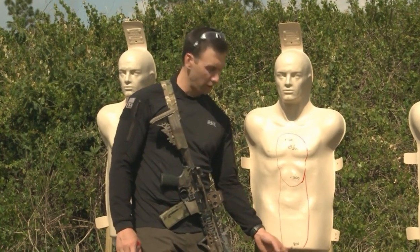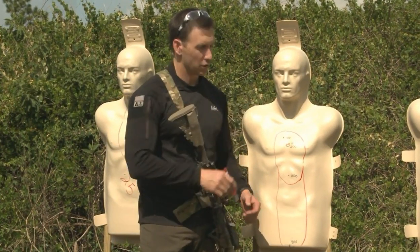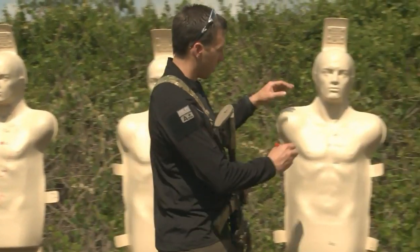To recap on the 50-yard zero: great combat effective zone out to 300, you can still include 400 though it's barely in there, and 500 is at the ankles for the holdover. Cut that distance in half and you'll be inside your combat effective zone.